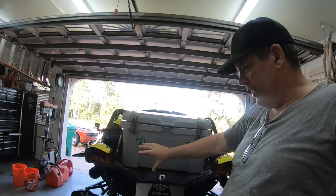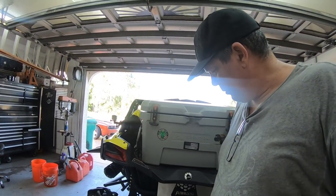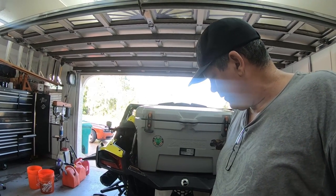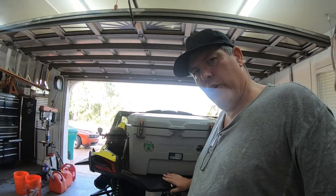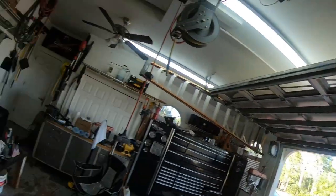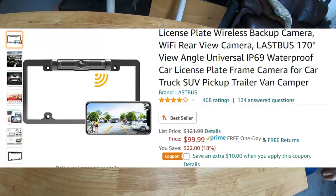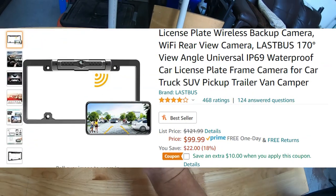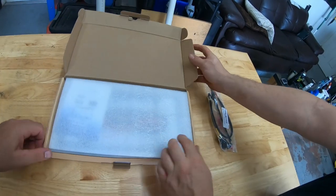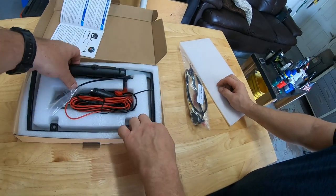It's going to mount somewhere back here. There was a plate holder here but we threw that away, so we're going to figure out somewhere to place it. Let's see what's in the box — I think this thing ran about a hundred bucks. Open it up.